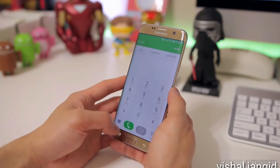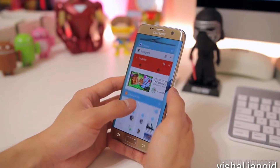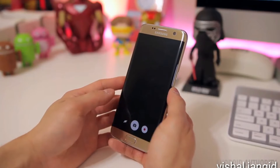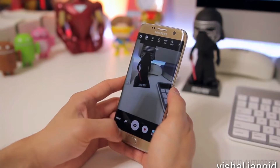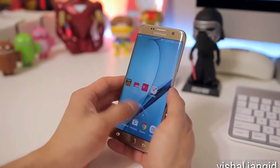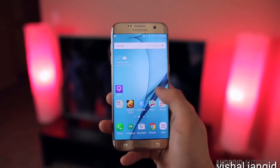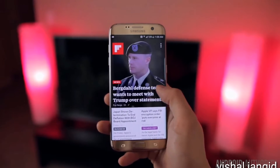Especially when it's packing the Snapdragon 820 here in the States and 4 gigabytes of RAM, loading apps, playing games, and web browsing have all been extremely fast, although I will admit that I do still notice that occasional lag that's typical of Samsung phones, which is not a deal-breaker, but it definitely lacks the fluidity that you may find on something like stock Android.